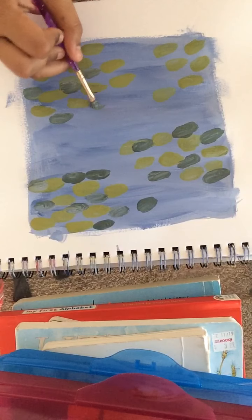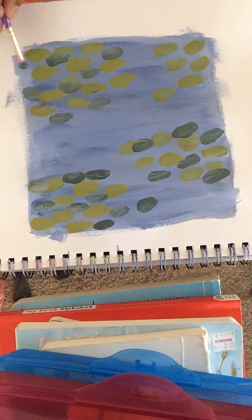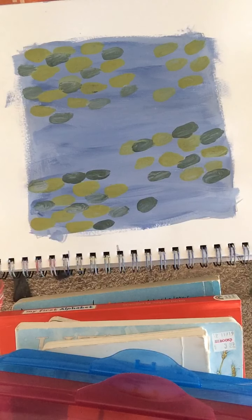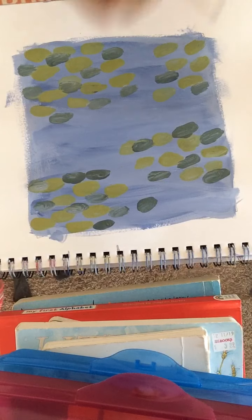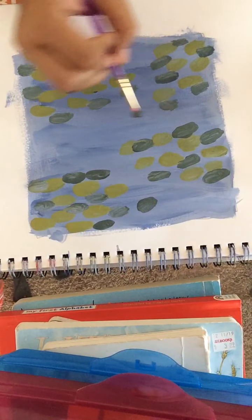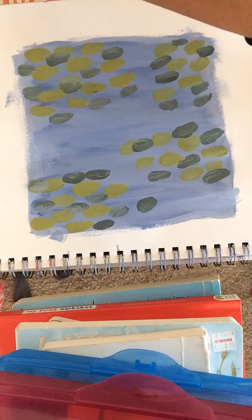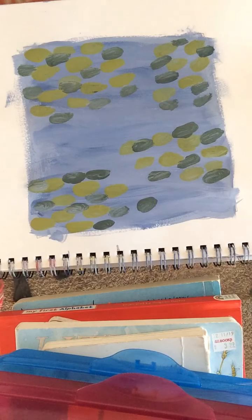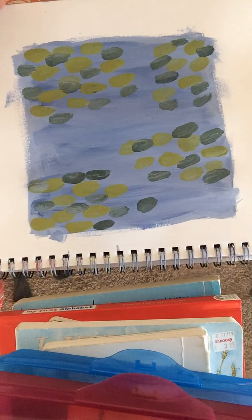I'm starting to run out of my dark green, so I may not have enough — that is okay if you are also running out. You can just add one or two. If you did run out and can't make the same shade again, you can add a tiny bit of water to stretch it a little. Now I'm going to go ahead and glance at the original because I want you guys to see how you could add and improve your pictures. Let's look at the original one.